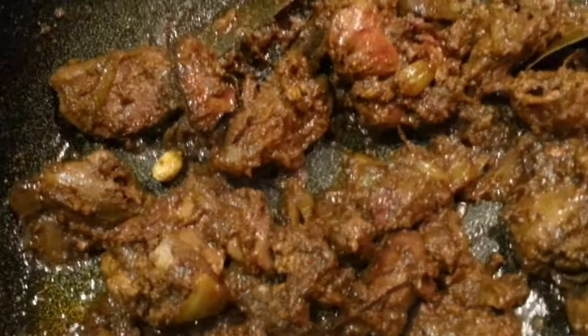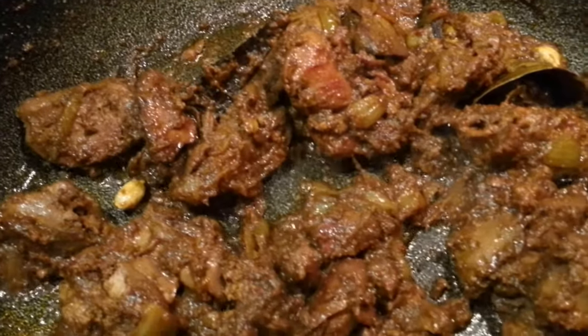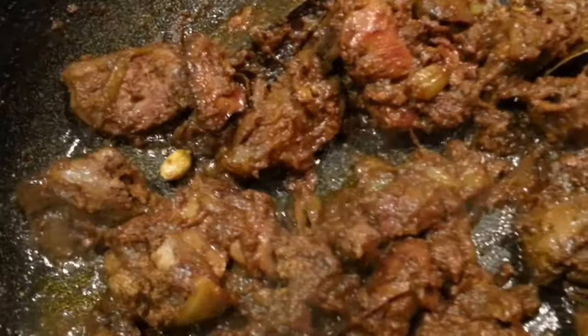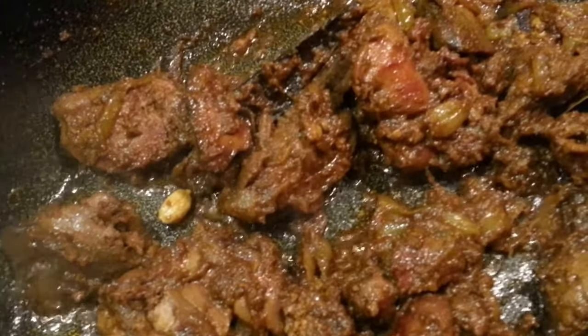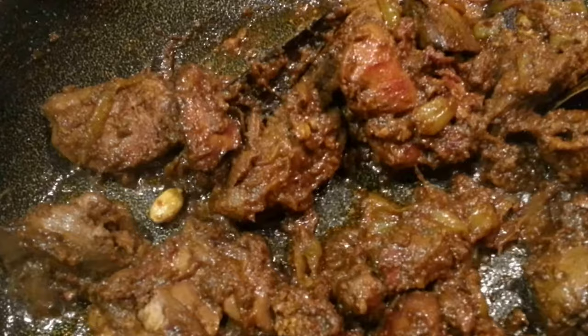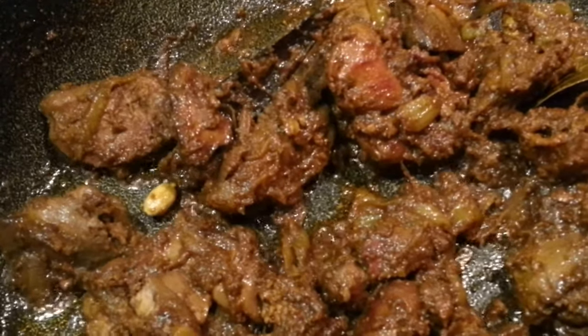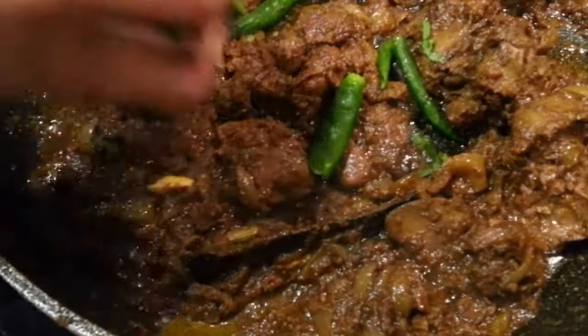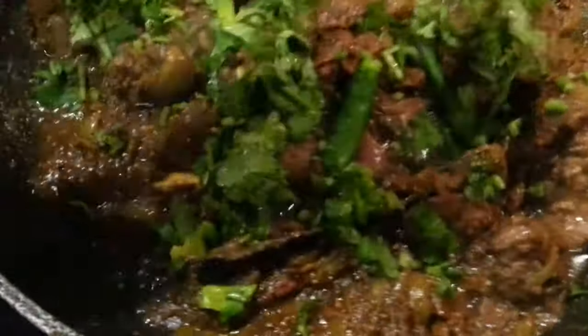Now as you can see, we've cooked it for about 15 minutes and our chicken heart bhaji is ready. Look at this! Now if you like it hot, you can always tip some coriander and add some whole green chillies for the hotness. So we're going to tip in some green chillies and some coriander.